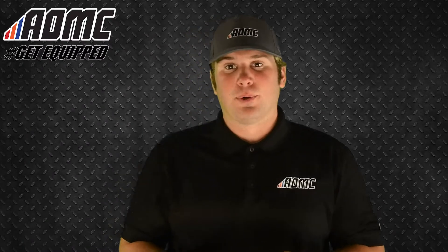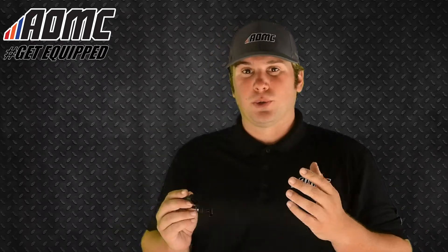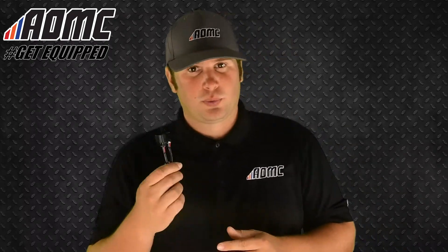Today we're looking at something really simple. This is the AMP throttle position sensor adjustment tool. This is for the KTM, the Husqvarna, adventure bikes, the larger models, even some of your Kawasaki models — this works well with those.